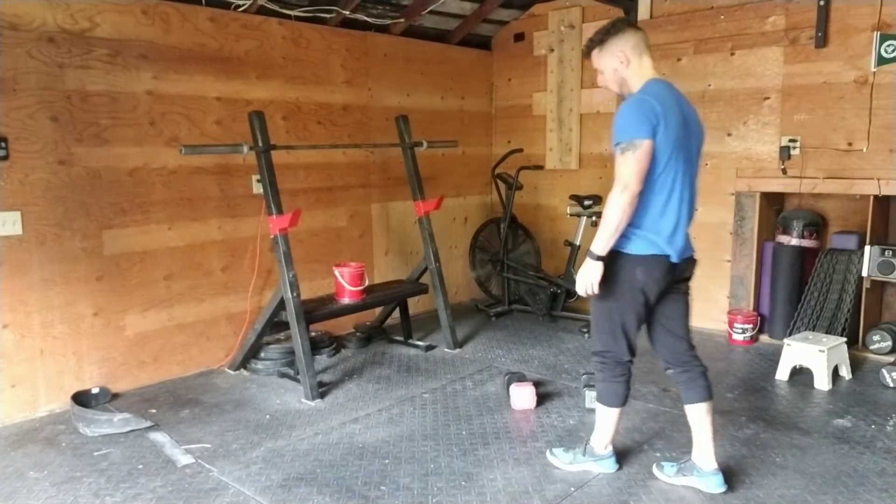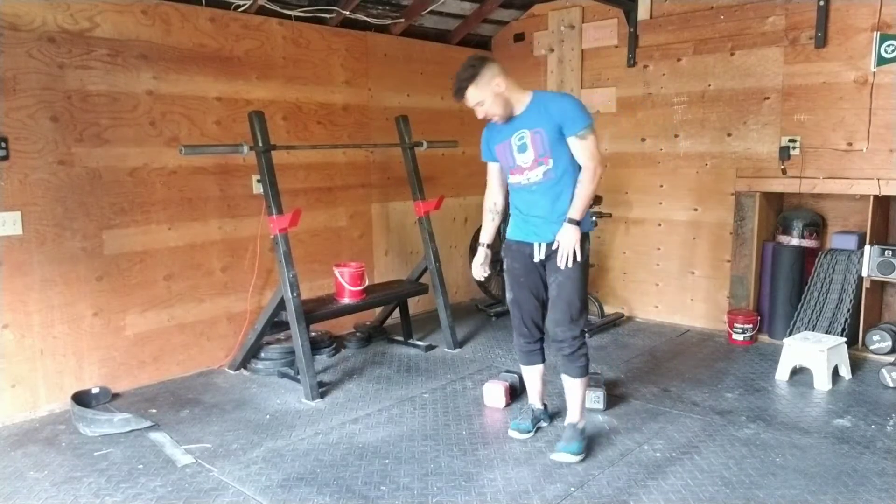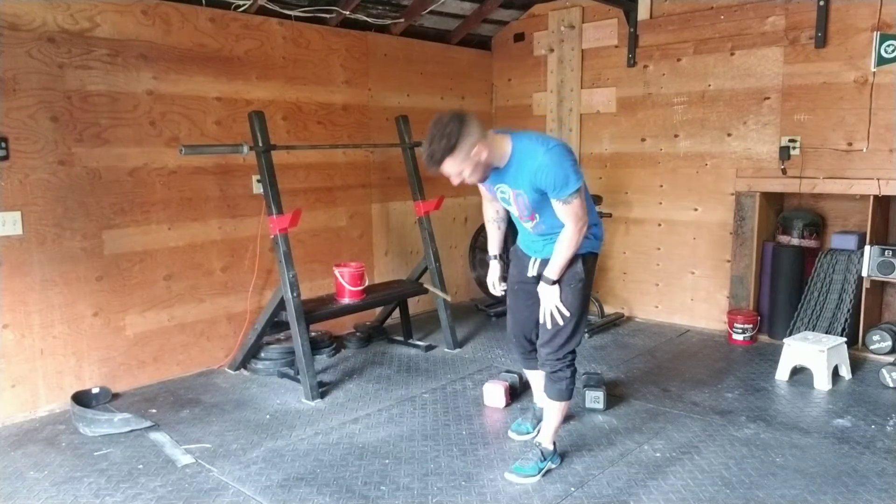Hey guys, this is a video for floor press. Great exercise for the arms. Let me show you a couple of presses and then we'll go through the points of performance and the purpose.